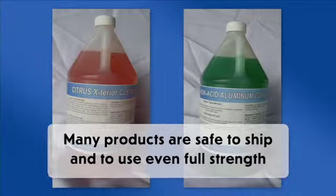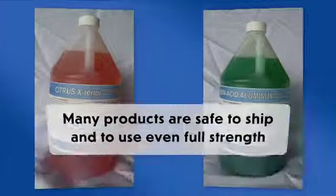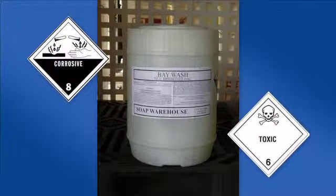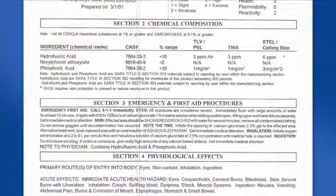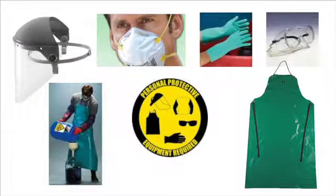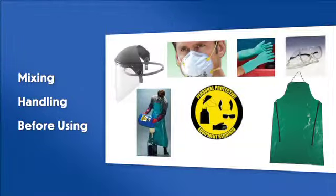Many products are safe to ship and to use even full strength, but some are hazardous in their concentrated form, with a small number that will still be hazardous even after high dilution. Please be sure to read product safety information and follow the guidelines for wearing and using protective safety gear when mixing, handling, and before using.